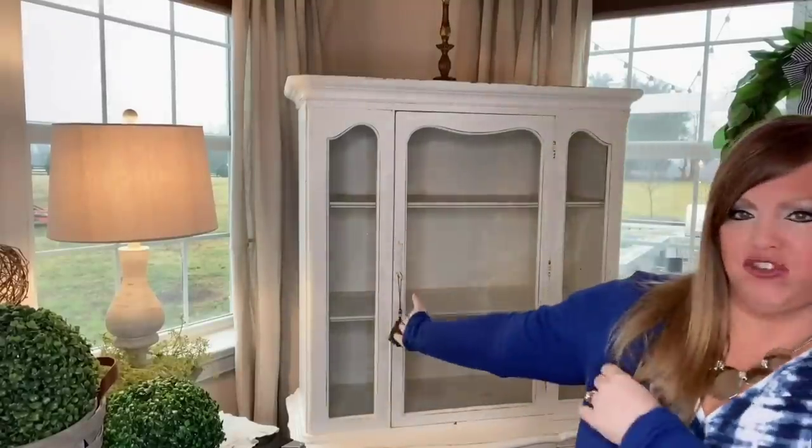Now let's decorate my French country hutch — the inside and the top. I'll start with the top and hopefully everything else will come together. I love this room to look super cozy at night so I always have little lamps somewhere in here. I'm going to add some greenery to the top. If you like this greenery from Hobby Lobby, wait until you can get it 50% off because it is a little pricey. I'm going for a French country farmhouse look and feel.